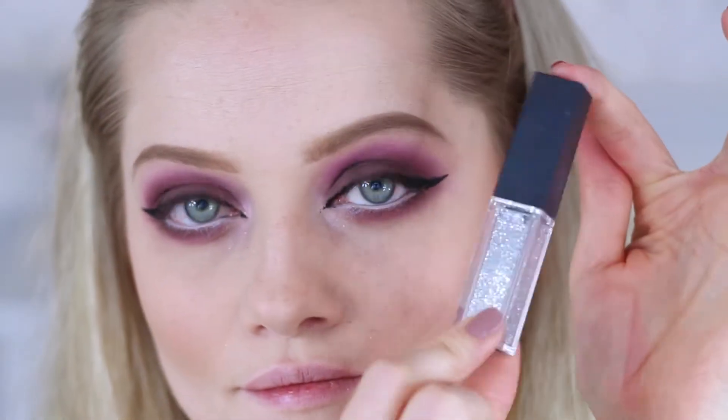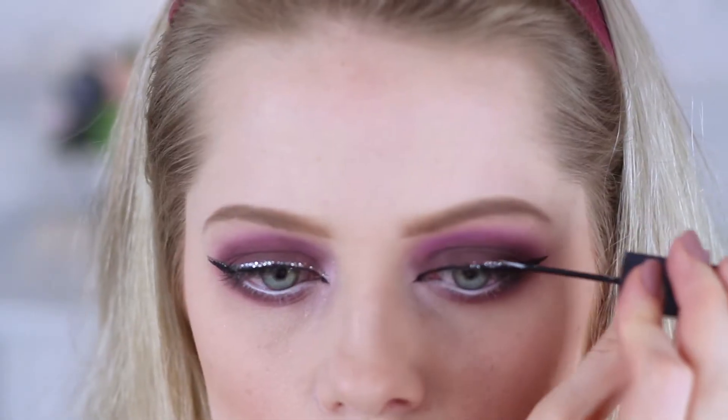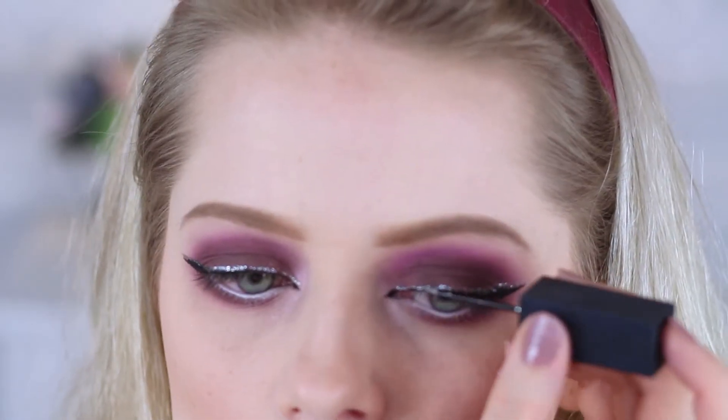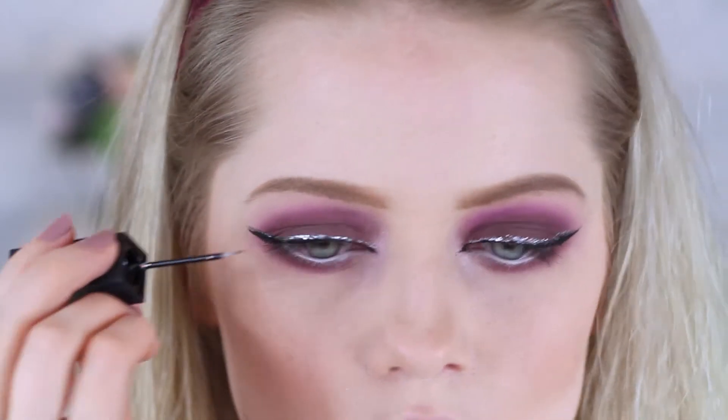Now to give the look some extra sparkle, I'm applying a silver glitterish eyeliner just above my black eyeliner. There's a lot of the same words and like tongue twisters — sorry about that!